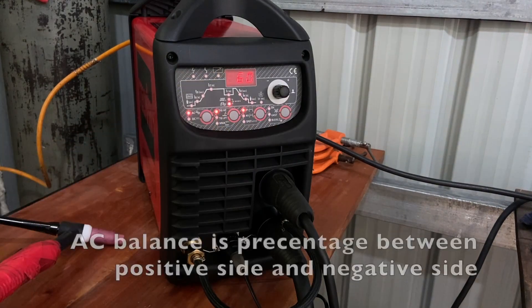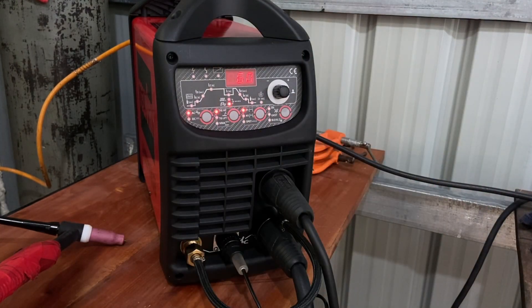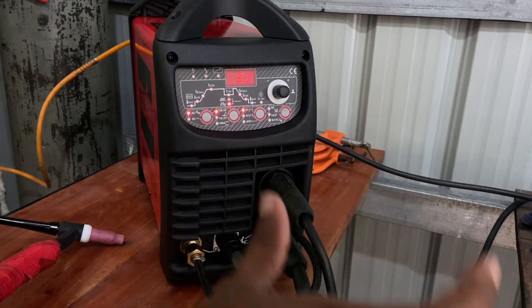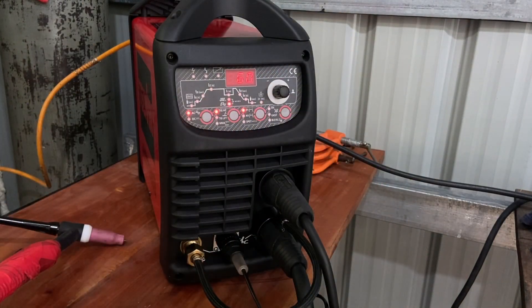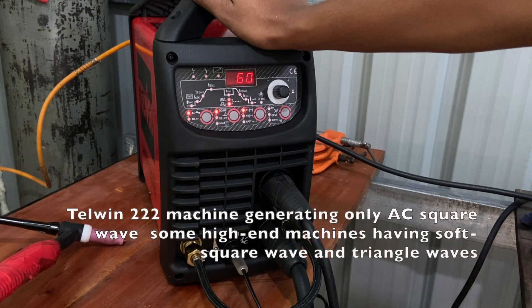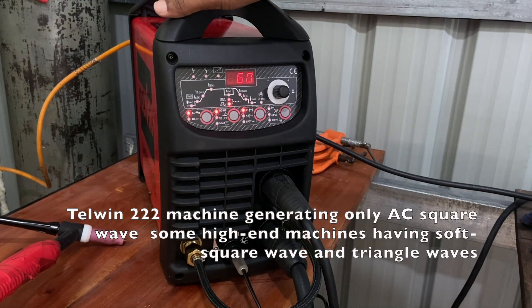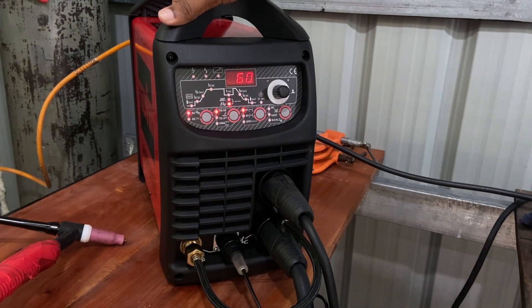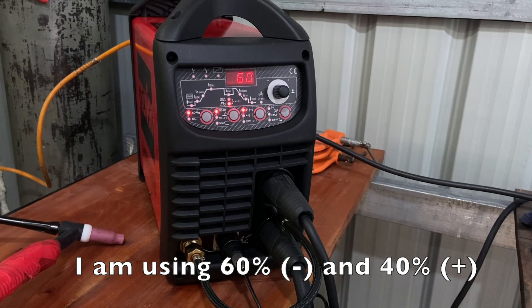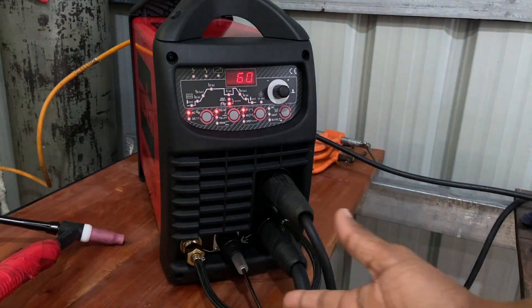The next is the AC balance. As you know, in our domestic system we have AC sinusoidal at 50 Hz with 50-50 balance — 50% positive and 50% negative. Here I am using a square wave, and I can interchange the percentage between positive and negative duration. I am using 60% negative and 40% positive, which means I am penetrating into the material 60% and cleaning 40%.